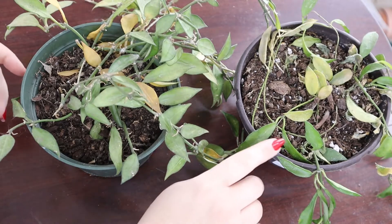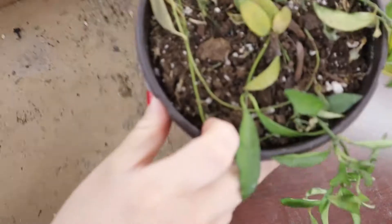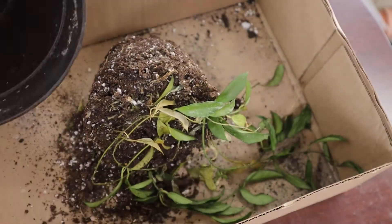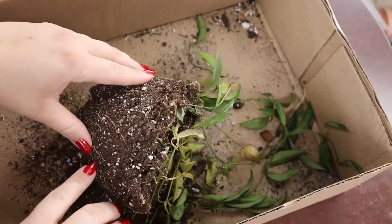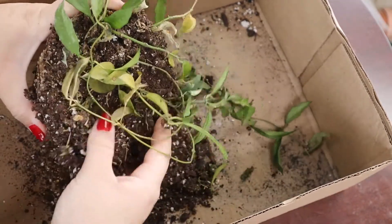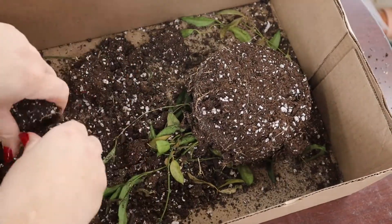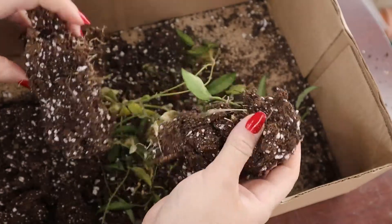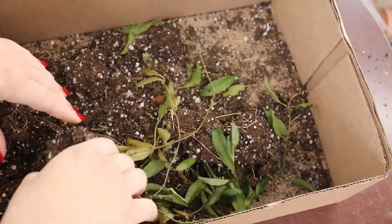Let's start with this guy, because I think he's a little more rough and hurting more than the other one. Off the bat, you can see some roots, which is good. They do look a little dry, which isn't great. And the whole thing — oh my God — yeah, you can see it's very dry. There's no roots in the middle of it, actually. So let's just start taking it apart. See, there's no plant in that.